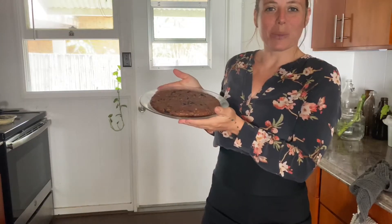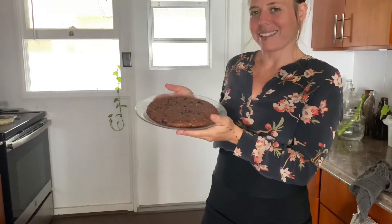Here's how I, a single mother, get ready and bake a cake that my kid likes in an hour with minimal ingredients.